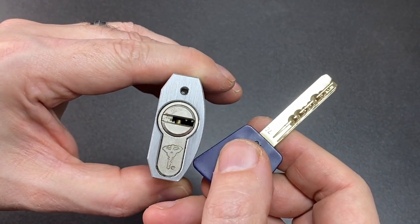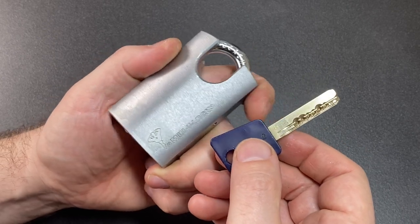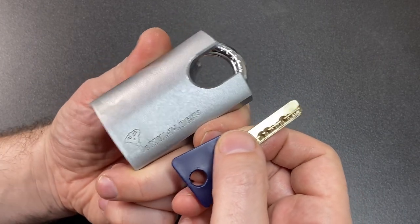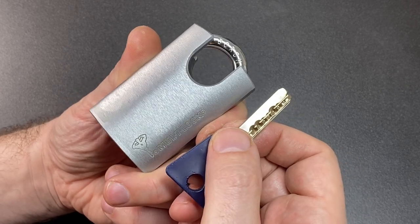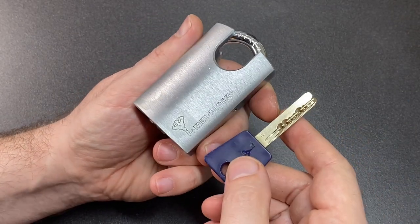I'm not entirely sure which is inside it. This was sent to me by subscriber Adrian. It was a found lock with no key, caked in dirt and grease — and when I say caked, I mean that grease was old, dry, and plentiful. It was almost stopping the entire thing from opening, closing, and turning.